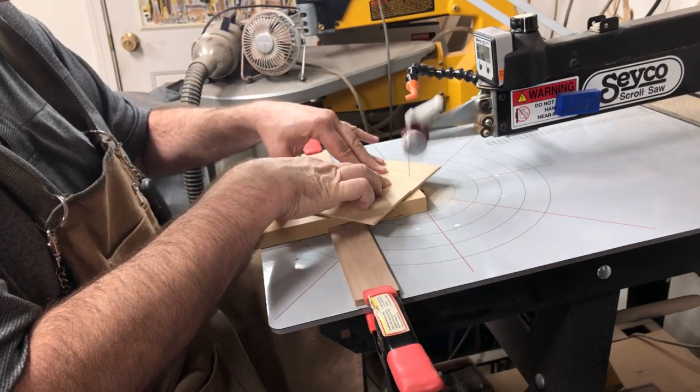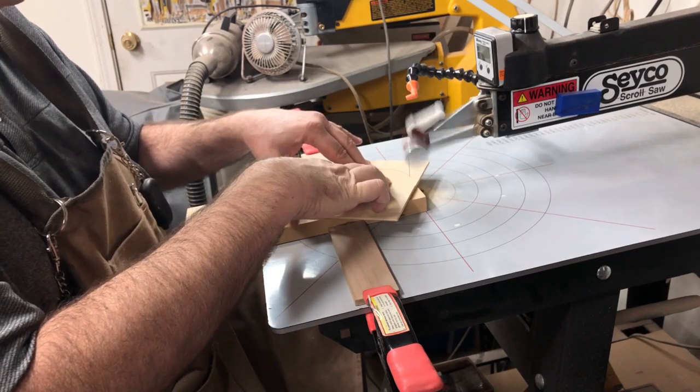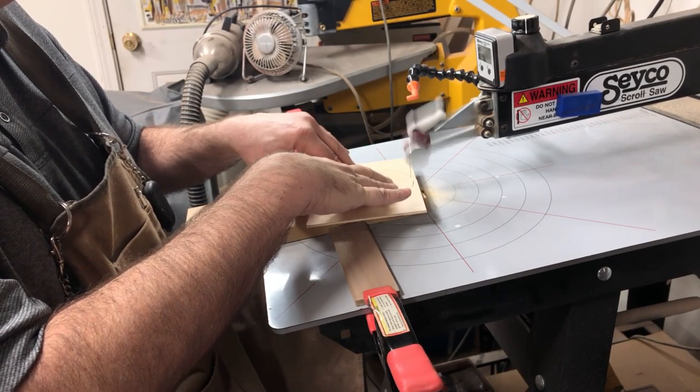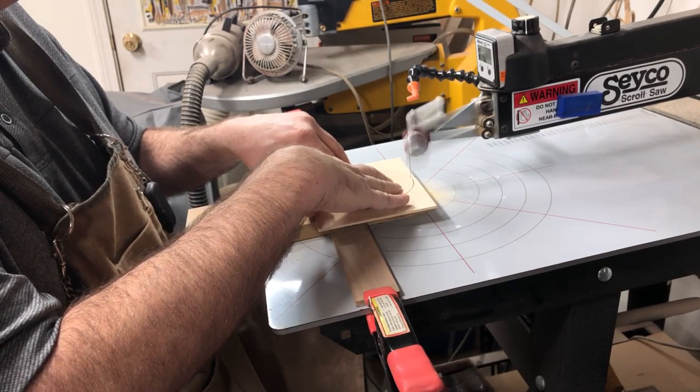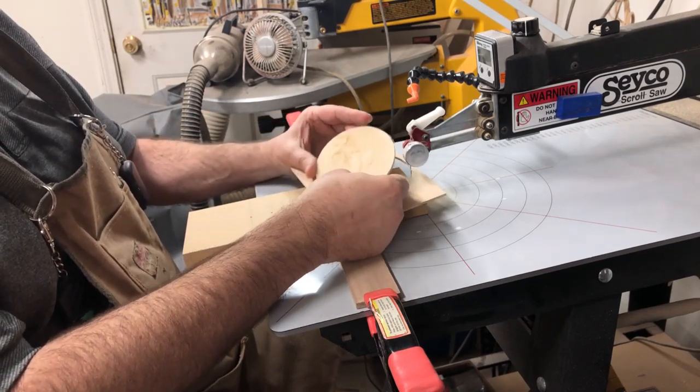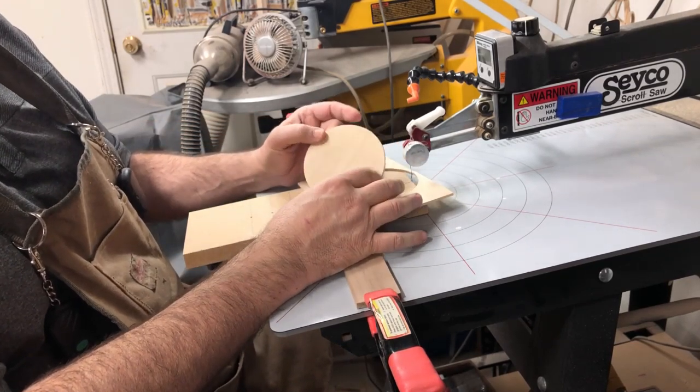With a little luck we'll meet the circle back where we started. Pretty close — got a little bit of a nib there to clean up, but we actually have a pretty decent circle cut on the scroll saw with a jig.